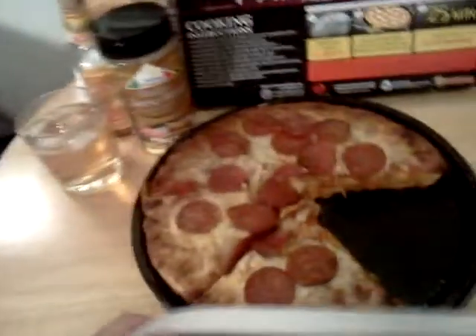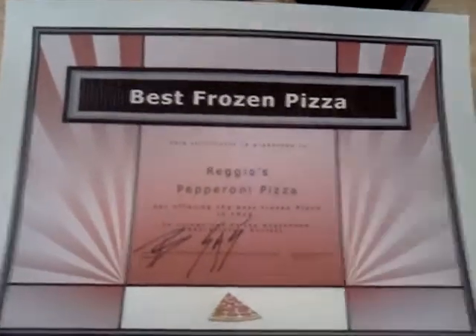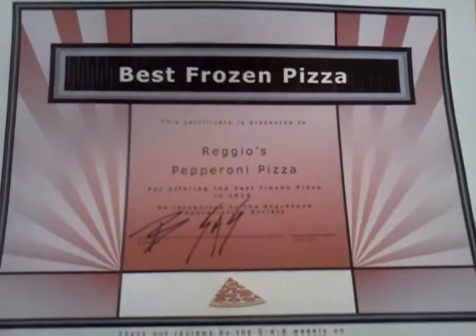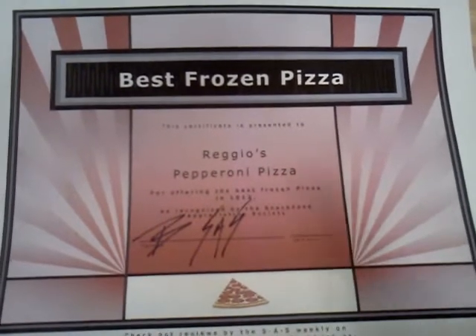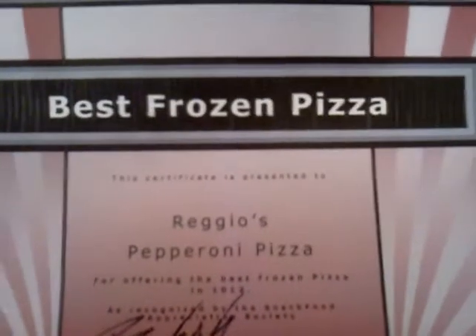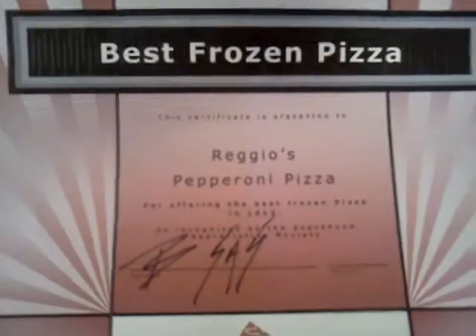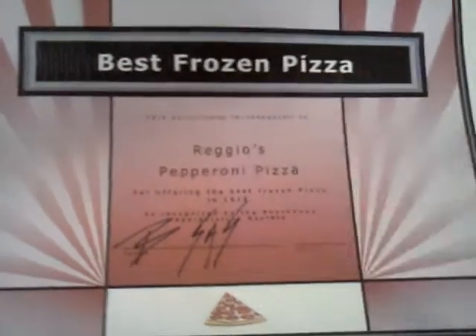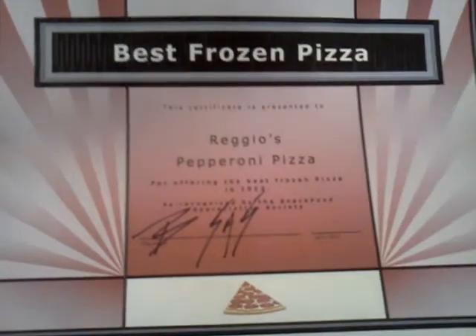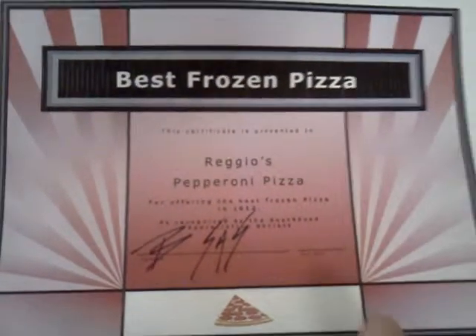Next up is best frozen pizza. This one I got at Safeway after seeing Eric Osterman, the frozen pizza master — basically the frozen pizza professor. Check out his YouTube channel. He reviewed a Reggio's pizza, I reviewed Reggio's pepperoni pizza. I love the cheese — best cheese I've ever had on a frozen pizza. Great pepperoni, great everything else. Reggio's pepperoni pizza is your best frozen pizza of the year, 2012.